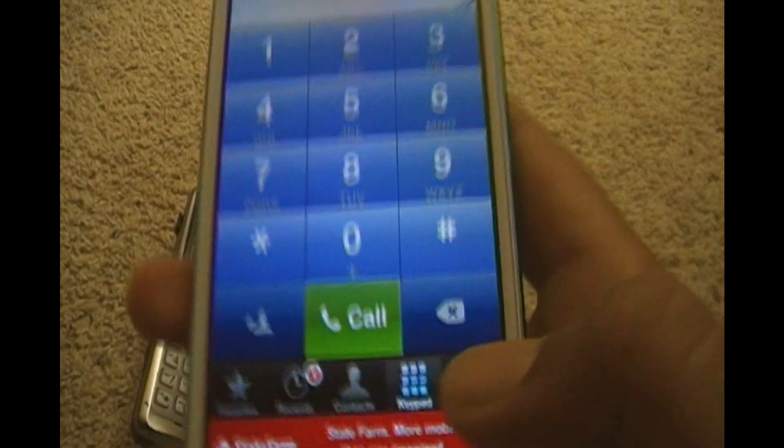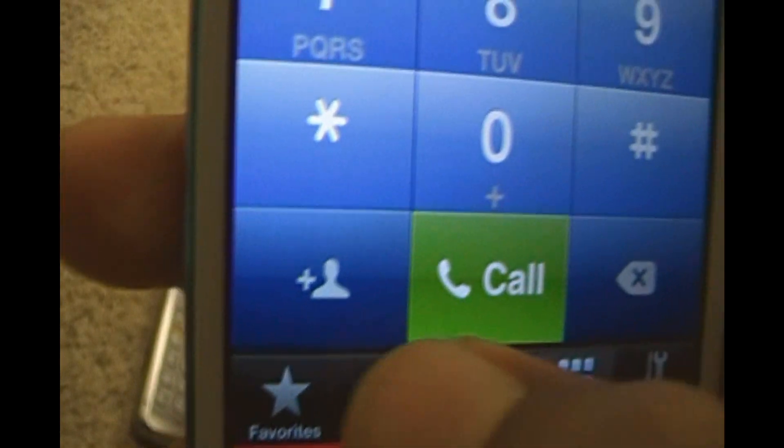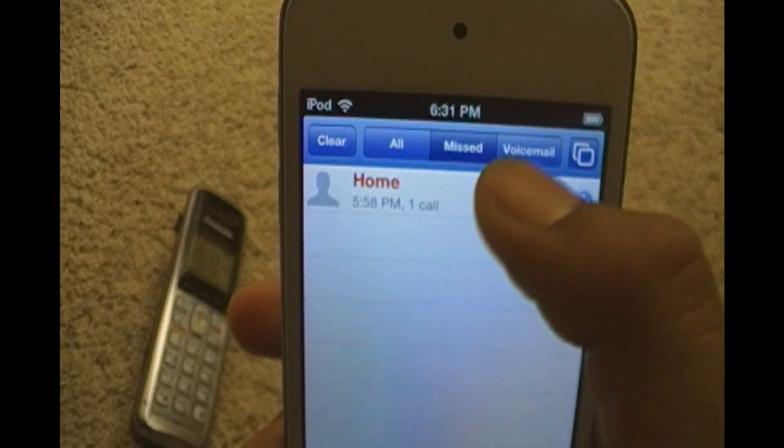You can open it and you have the dial pad, your contacts, your recents — which is the missed calls or the voicemail.